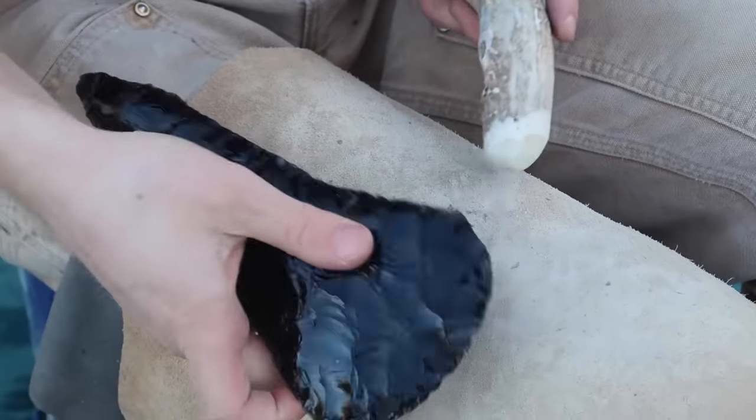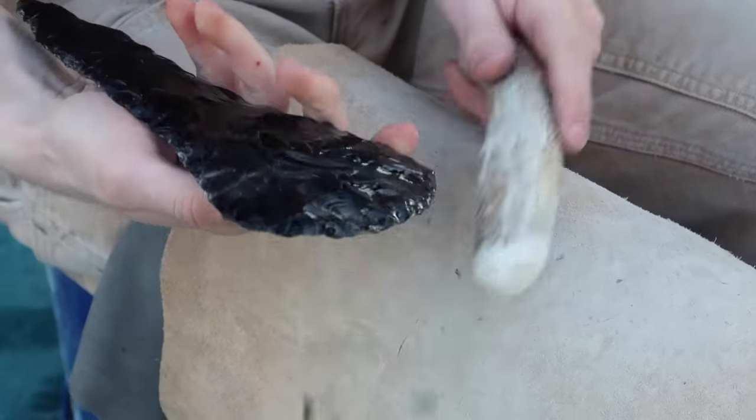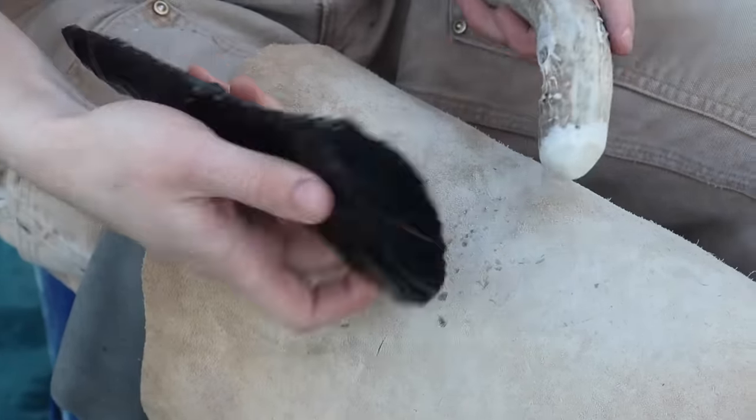Just as a modern axe tapers to a thin cutting edge, I'm making the end of this battle axe slim and tapered so it will chop nicely.